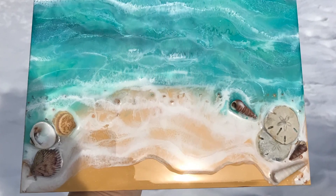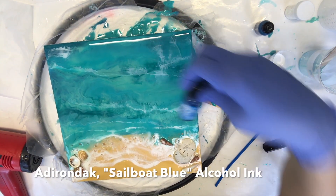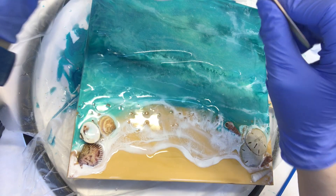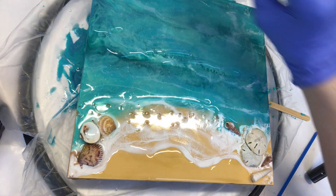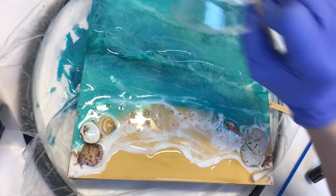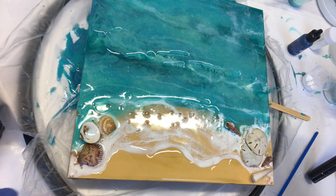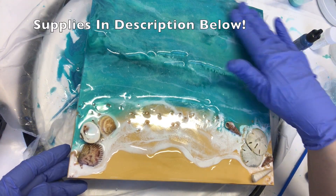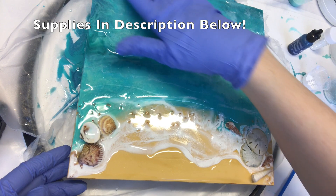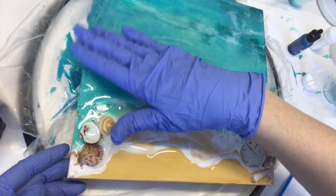Welcome back to step 4 and my final resin coat on this resin seascape. My camera wasn't recording some of my prep work, but what I did was mix about four drops of the Utter on Deck sailboat blue alcohol ink into my clear resin just to give it a really slight tint.